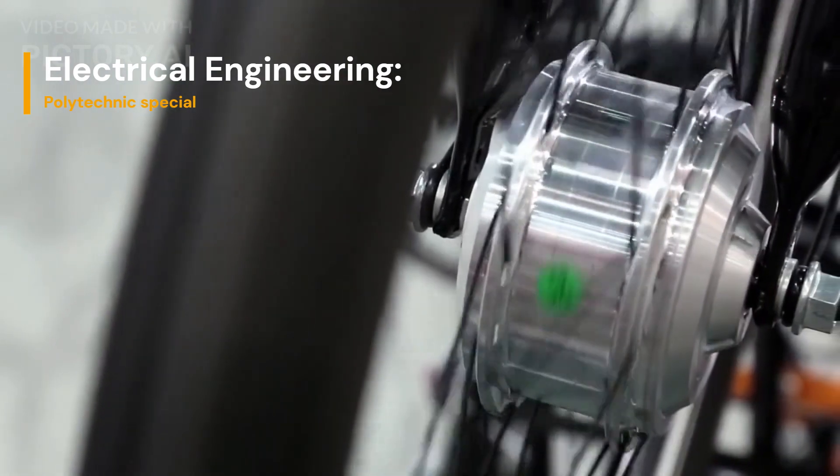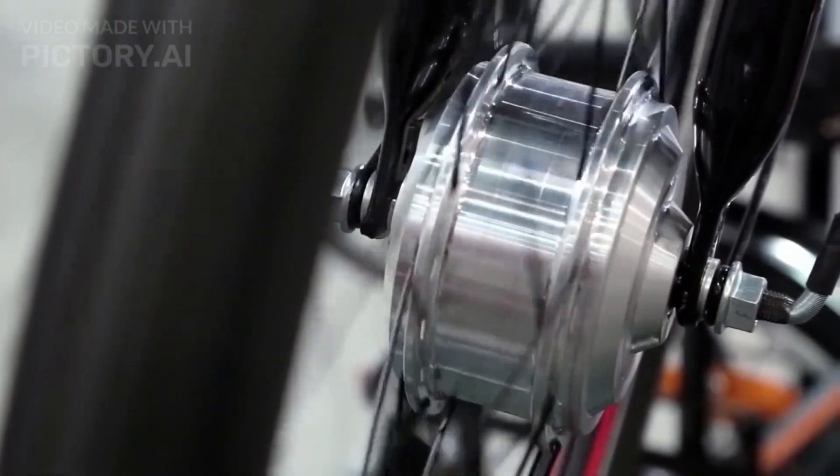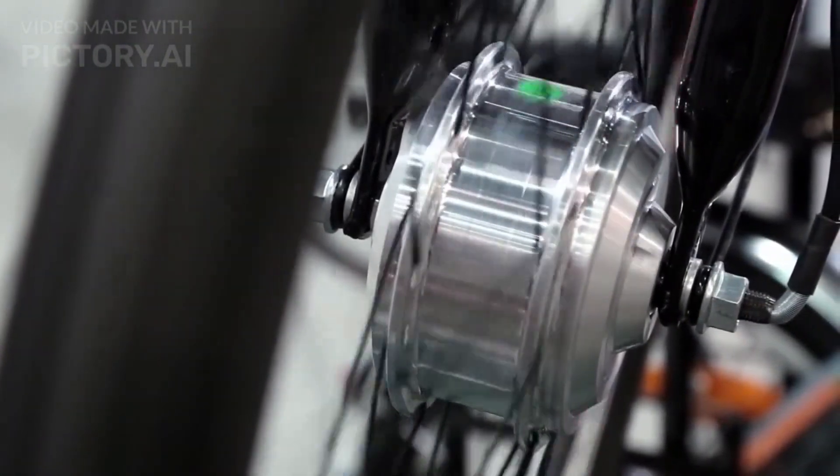The split-phase principle is a clever technique used in single-phase induction motors to create a rotating magnetic field and enable them to self-start and run efficiently. I hope you found this video informative, and if you have any further questions, please leave them in the comments section below.